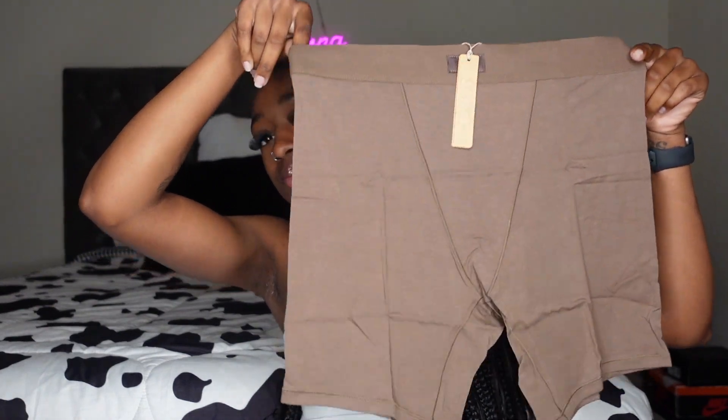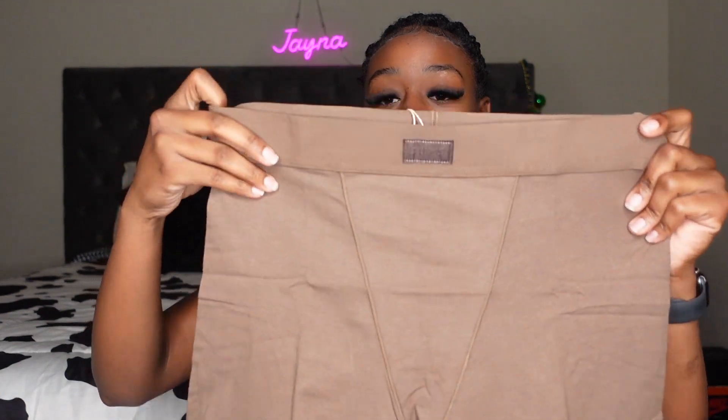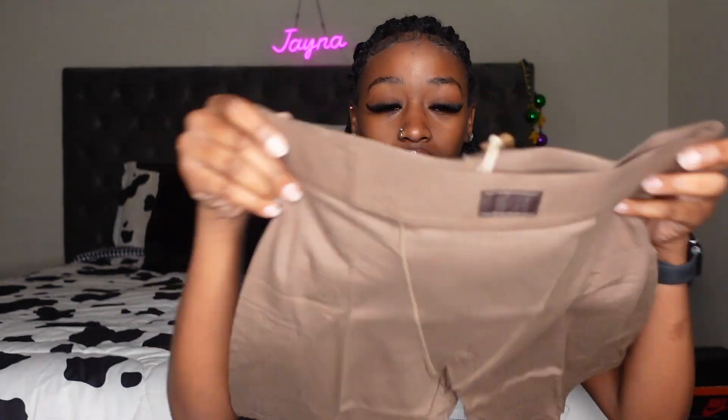Why does this look like a medium? I should have got an extra small. But off the top of my head, this is really really soft — very very soft. We're just gonna hope that when I try it on, I can fit it.